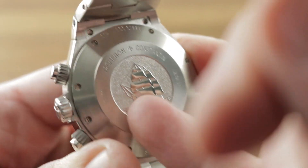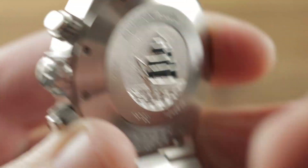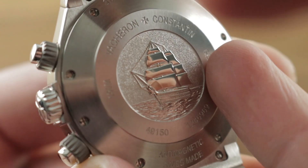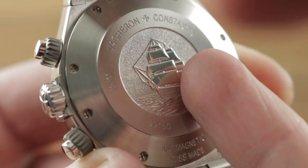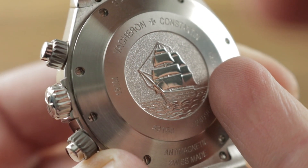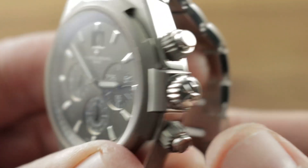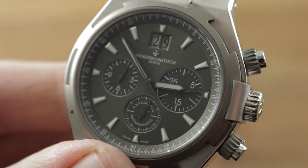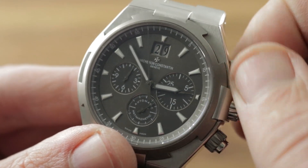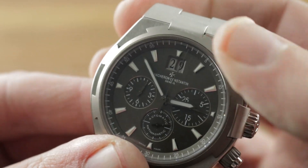Underneath the case back, which features the image of the Italian naval training vessel Amerigo Vespucci, we have the Vacheron caliber 1137, which is a high horology Frédéric Piguet 1185. Automatic winding with unidirectional action for efficiency. It's a 40-hour power reserve, a 21,600 vibration per hour beat rate. It has a quick set, though not a hacking seconds. It features both a vertical clutch and a column wheel — the column wheel making actuation very crisp, and it is a traditional architecture. The vertical clutch ensures that when you start and stop the chronograph, it has a very smooth action.